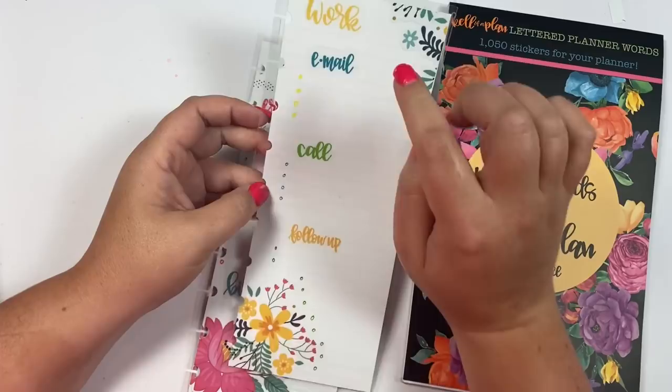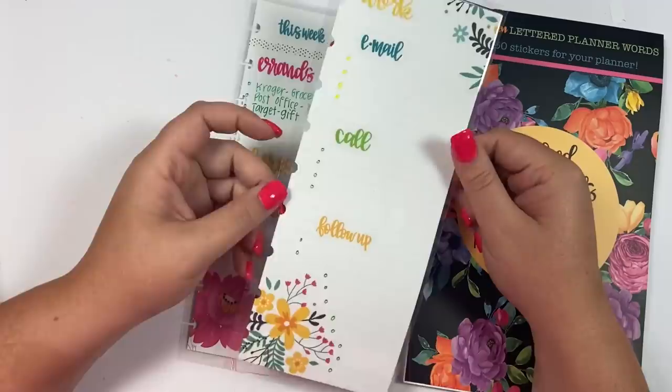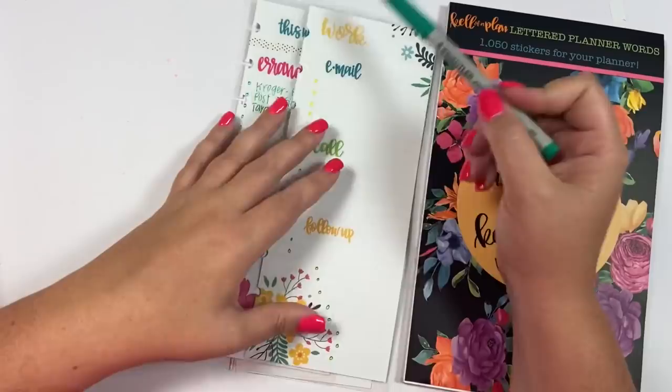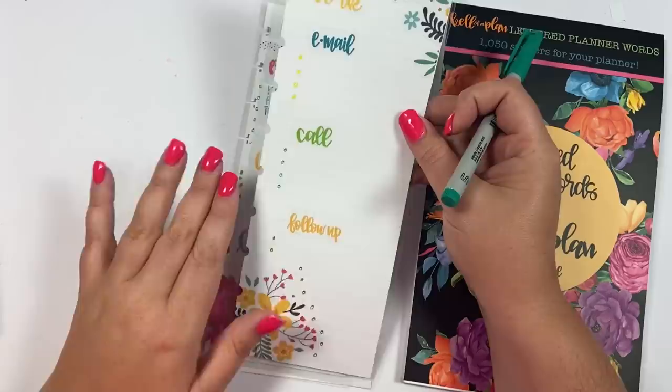This one I made using stickers from the floral sticker book and it's for work. So this is if you maybe work in an office or even from home and you constantly need to keep up with who you need to email, who you need to call, and who you need to follow up with. It's a laminated sheet you can use over and over. I suggest using Staedtler wet erase markers — wet erase so it doesn't wipe off in your planner. It only comes off with a wet rag, and I love this brand because it's fine point, so it's easy to write even in small spaces.